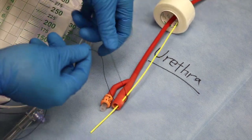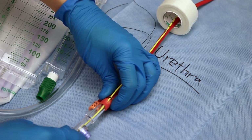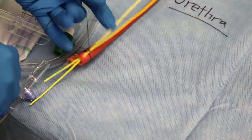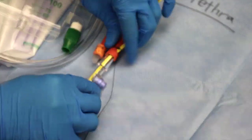A urimeter is then attached to the end of the catheter. In the case that both ureters are stented, both can be threaded through the small hole made at the edge of the Foley and secured with a silk tie.